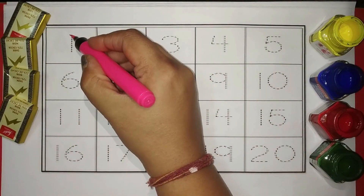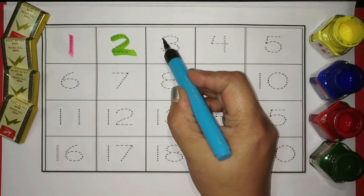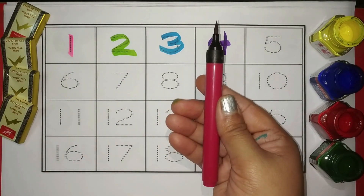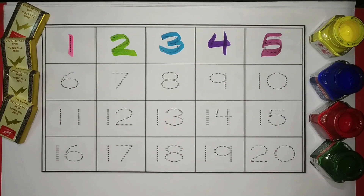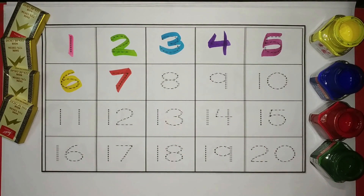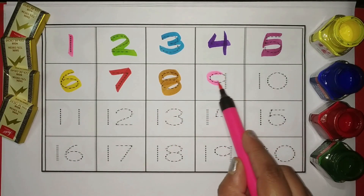1 Pink, 2 Green, 3 Blue, 4 Purple, 5 Magenta, 6 Yellow, 7 Red, 8 Orange, 9 Pink.